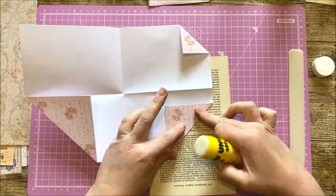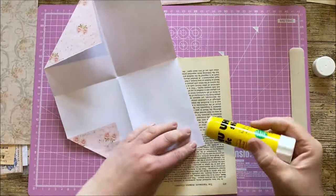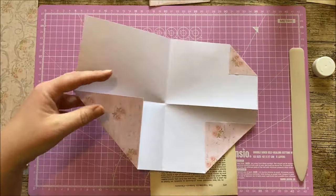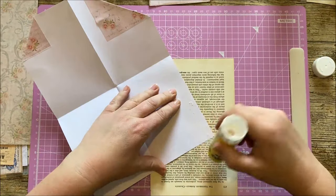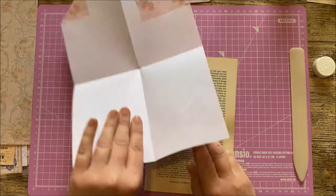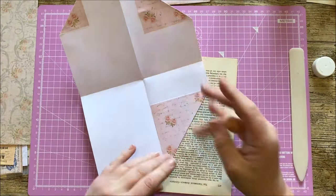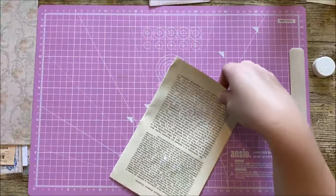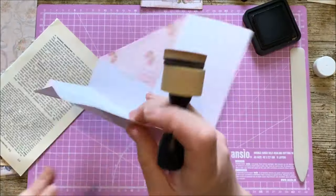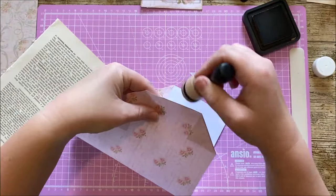We're going to take one corner in here and glue down this corner here, and then we're just going to glue this corner here. Hopefully the glue will be dry and we can ink all of the edges that we want to ink before we stick it down.